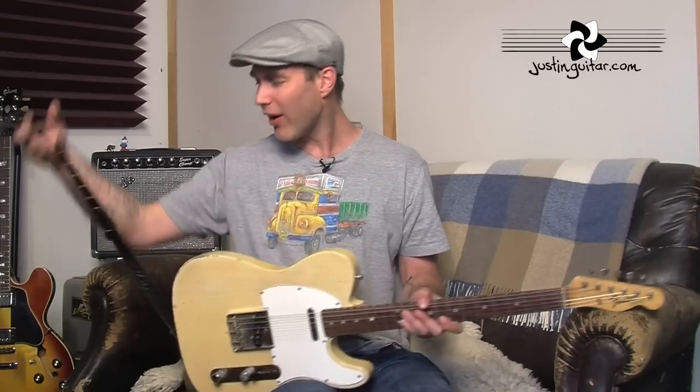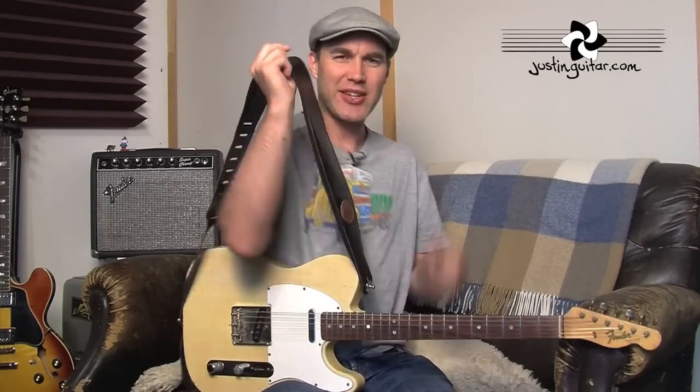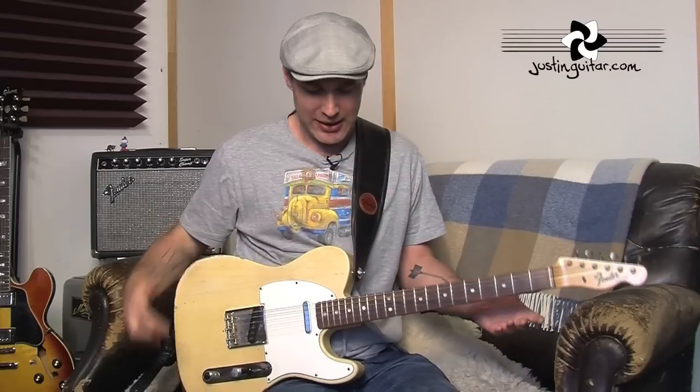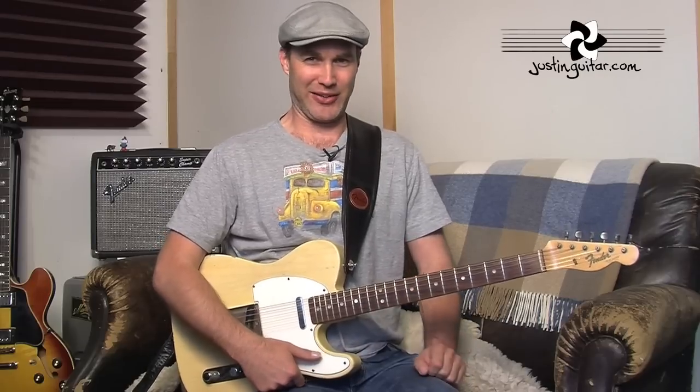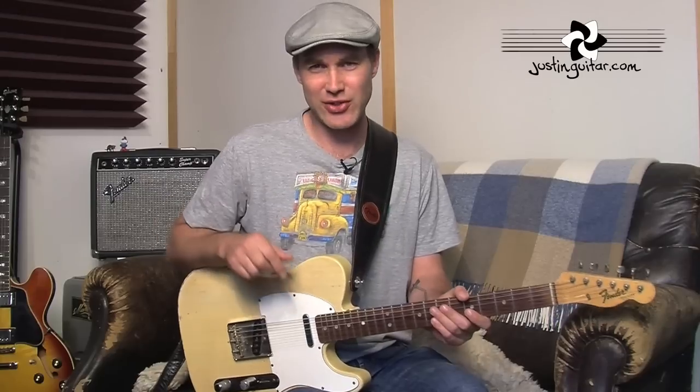What I came to the decision of when I was probably in my early 20s was that the best place to have the strap was at the same height that I sit at. So now I'm sitting down with my strap on — the guitar is just touching my leg. If I sit up straight it's not touching my leg; as soon as I relax my shoulders it sits on my leg quite comfortably. So if I stand up, it's exactly the same height as when I'm sitting down. I think that's the best height you should have your strap.